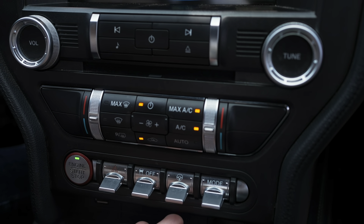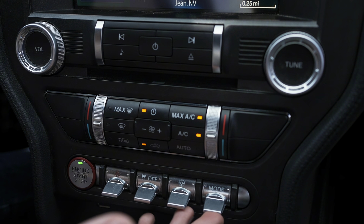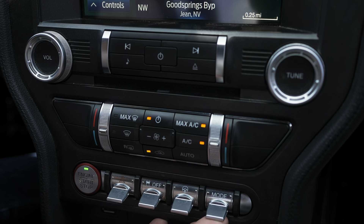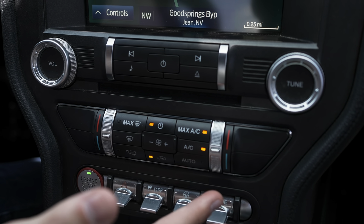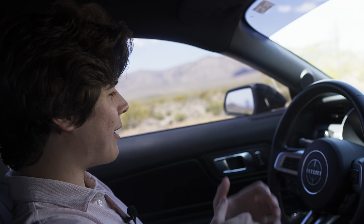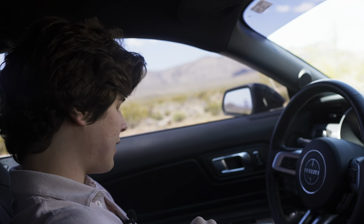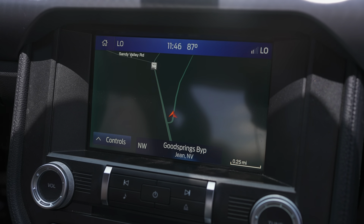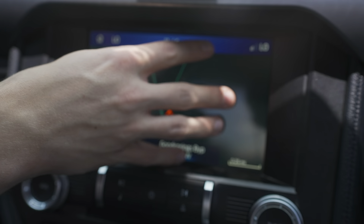Like every other Mustang, you get multiple steering and drive modes. Steering modes include sport, regular, track, and comfort. Drive modes include sport, sport plus, track, drag strip, and regular — all selected via switches on the center console. That's about it for interior changes. The Mustang has always been a comfortable and technologically solid interior, and the Bullitt is no different.